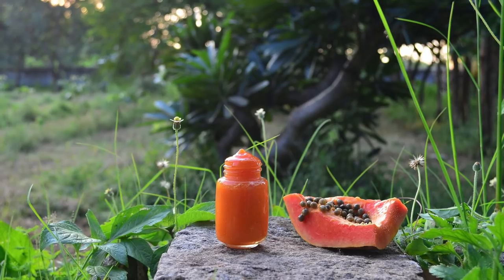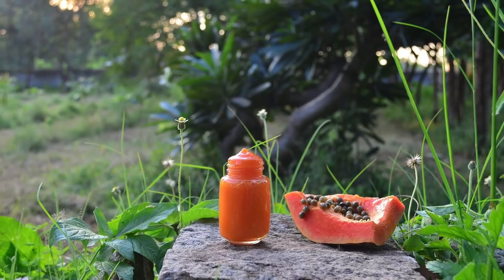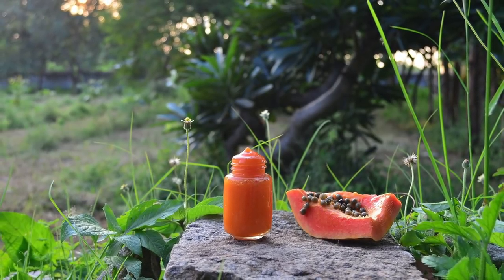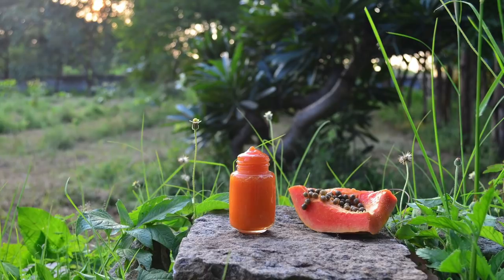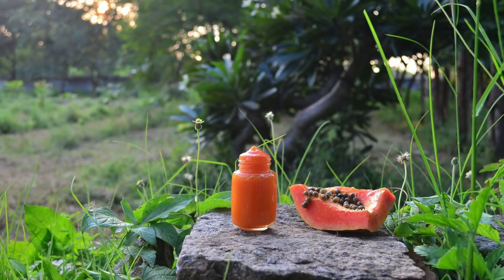Hi friends, this is Ramya from Wild Turmeric. In this video, I wanted to share an amazing anti-aging face massage gel. This is a wonderful face massage gel that helps reduce wrinkles and fine lines, and regular use makes the skin glow and also greatly reduces premature aging of the skin.